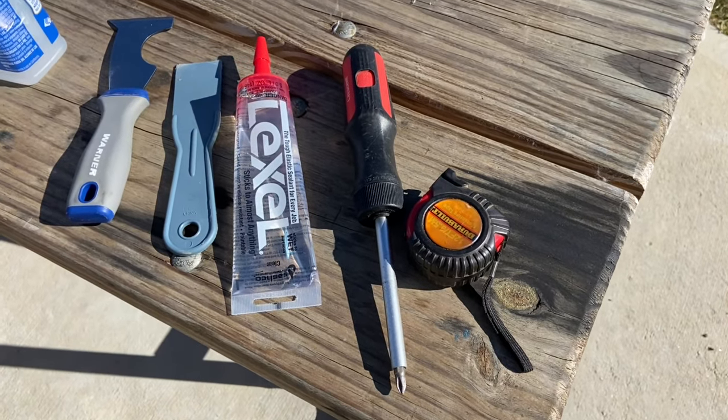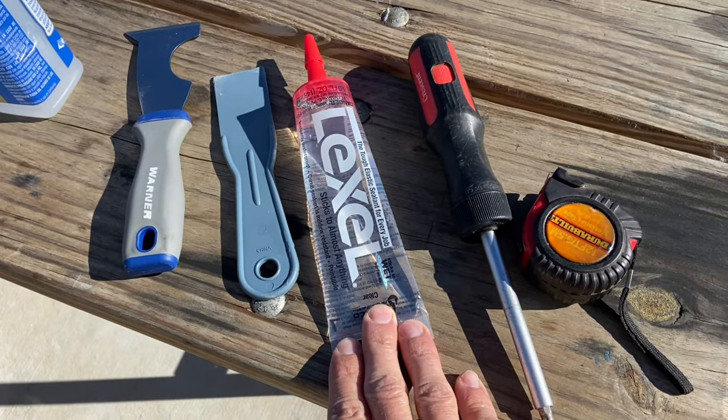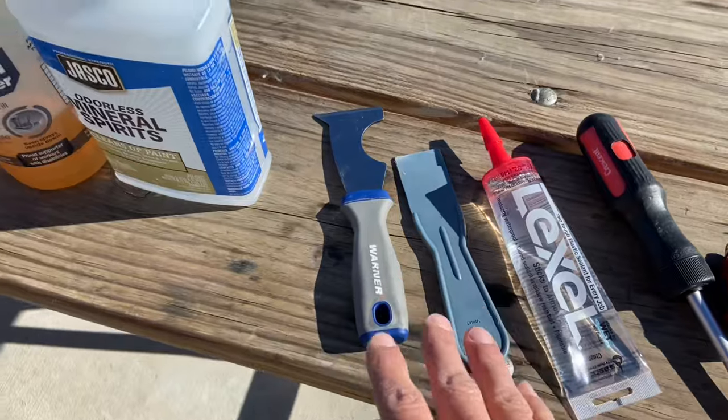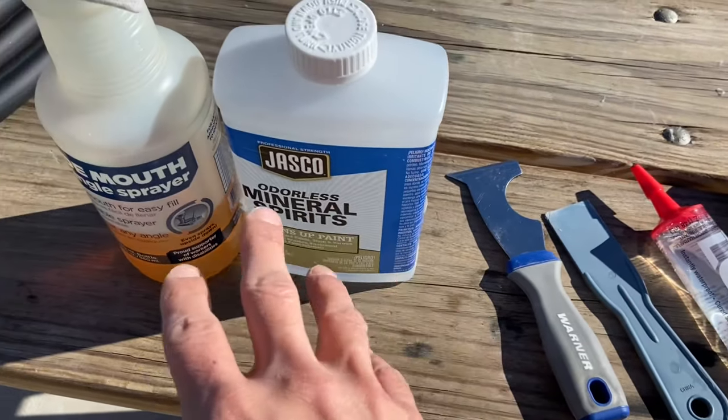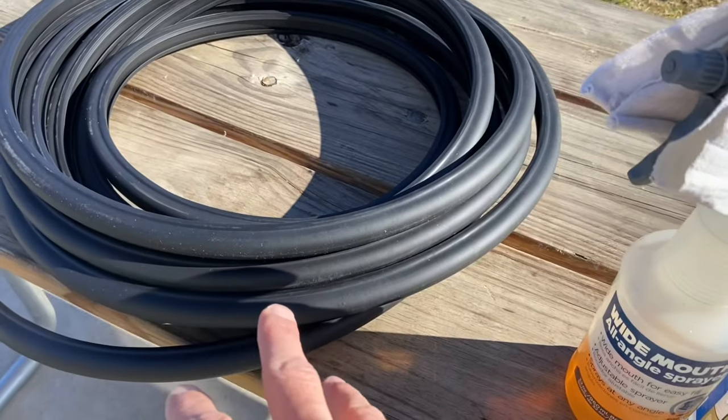What do you need to do this? You're going to need a measuring tape, a Phillips head screwdriver, some new sealant — I like to use Lexel or ProFlex RV — some sort of scrapers, some mineral spirits to clean it up, or sometimes I use WD-40 to clean it up, and you're going to need some new seals.